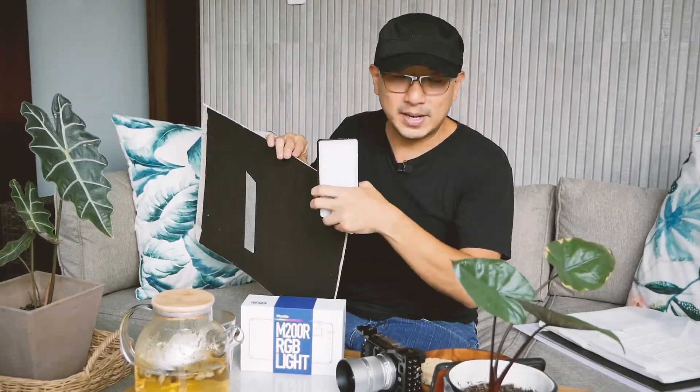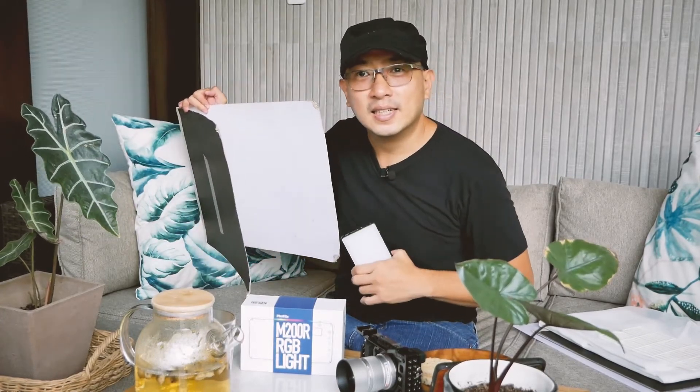Normally when I do food photography, I usually bring my big continuous lights or strobes with the big modifiers. But with the M200R, for my next layout, I'll try to bounce this and create a bigger light source instead of a small size light source. I'm going to bounce the light using my trusty illustration board — bounce this light, now creating a bigger light source. So for this one, this is the photo.